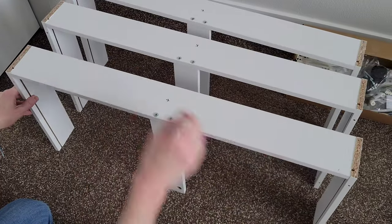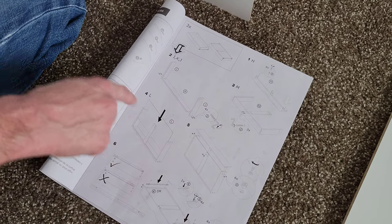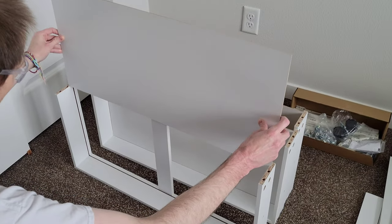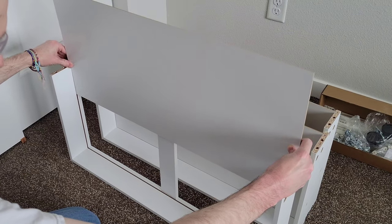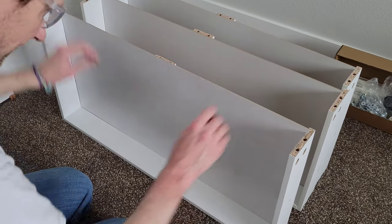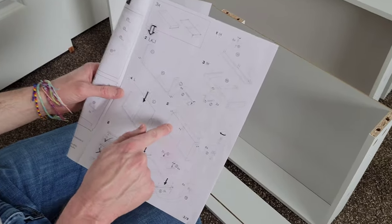For step four, we're going to put in the bottom of the shelf, which is labeled L. You want the white part of the shelf bottom facing this direction. Slide it down, and once it gets to the bottom, make sure it fits into the slot down there.